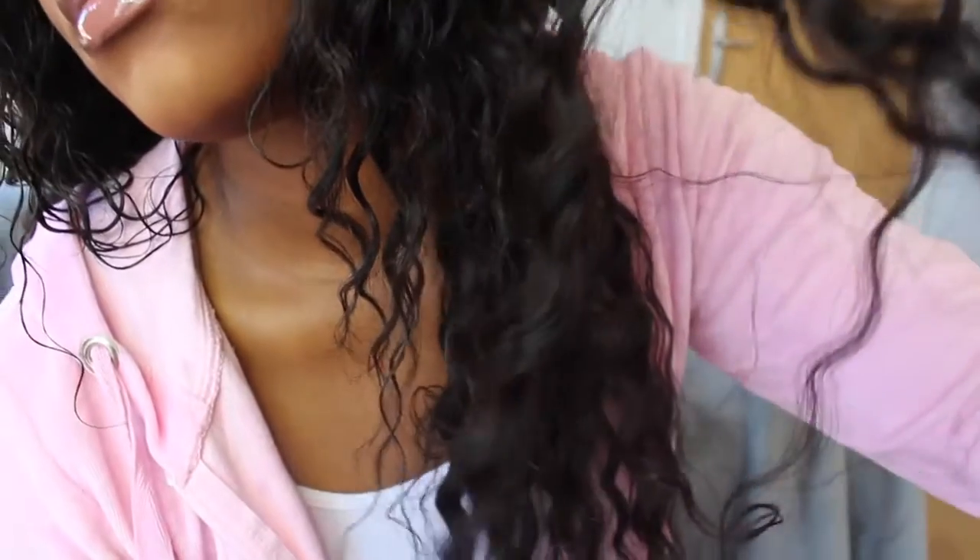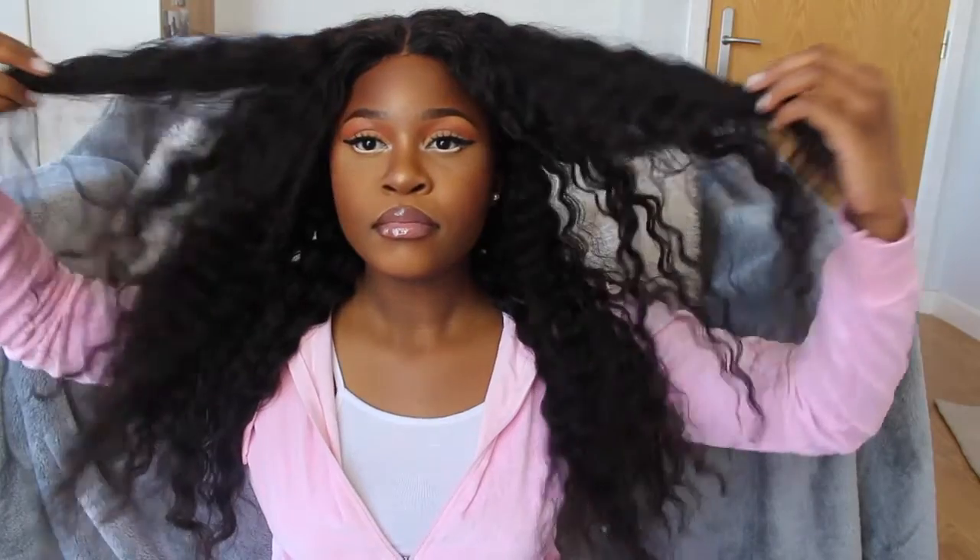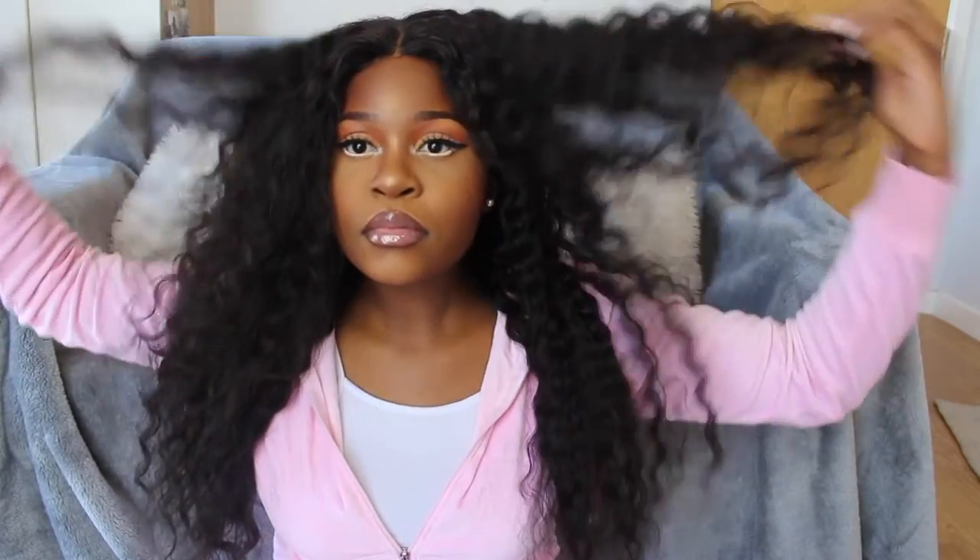Hi guys, welcome back to my channel. Today I'm going to be showing you how I style this hair that was sent to me — my Yume hair, the 250 density deep curly wig in 24 inches. I'm basically going to show you how I go from this crusty dry mess and turn it into this wet and wavy, pizzazz everything.